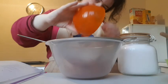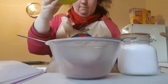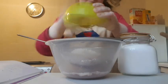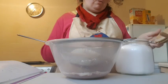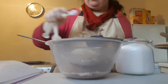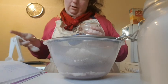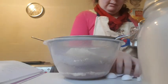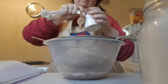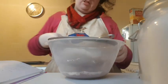The next thing I'm going to do is sift 40 grams of cocoa powder, and to that I'm going to add and sift 224 grams of plain flour, a quarter teaspoon of salt, and a half a teaspoon of baking powder. I'm going to sift that into a mixing bowl.